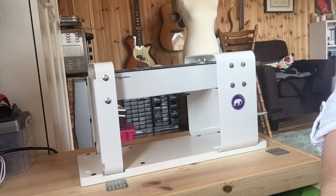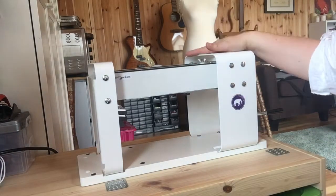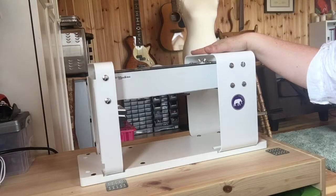Hi everybody, Linda from Longstone Crafts here with a very croaky voice. I have one of those summer colds. I'm here to do a little demo on the Lucy Clay Mammoth Machine. I got this last year and I have to say it's one of my best purchases.